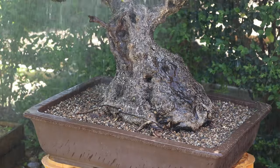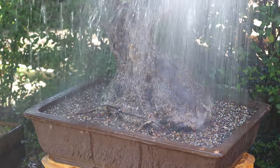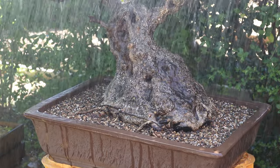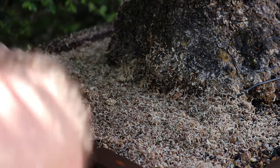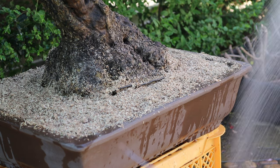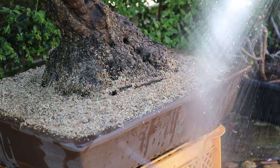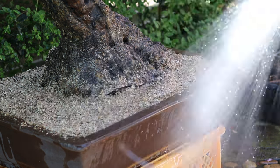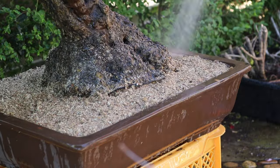Before applying my top dressing I'm going to thoroughly water the tree, and it's especially important with this first watering to make sure that the water runs clear from the drainage holes. Next I'm going to apply my top dressing. If you're not sure how to make your own top dressing I'm going to add a link to that video in the description. With the top dressing now applied I'm going to water the tree again. As the moss is completely dry it will be dislodged very easily by the full force of water, so carefully water it first and then afterwards increase the intensity of the watering.